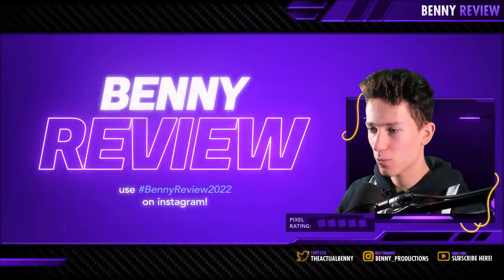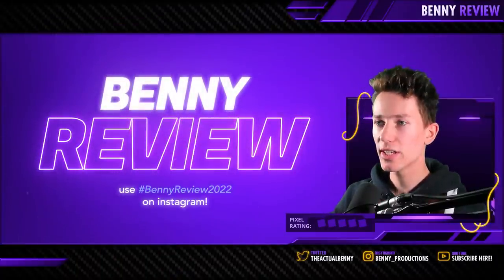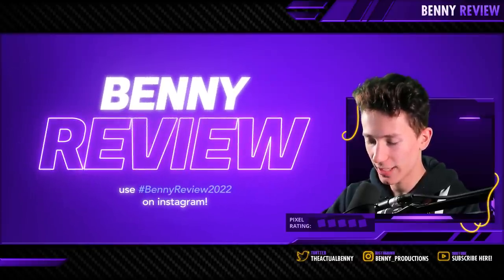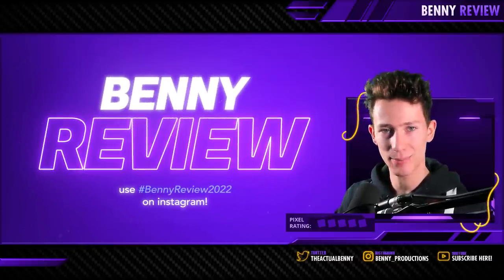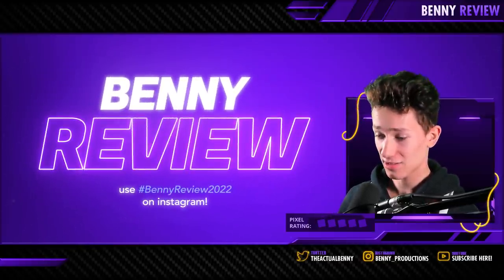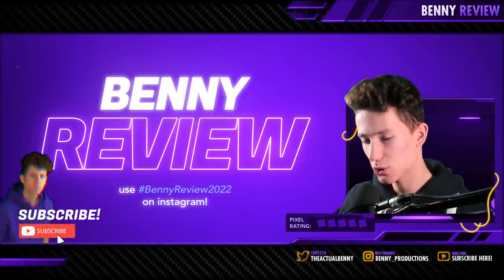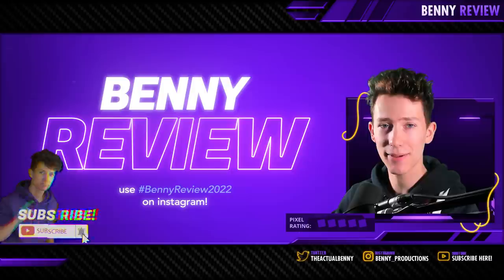Those are the ones I'm covering today. If you want to see your edit in a potential next episode, make sure to tag hashtag BennyReview2022 in your next Instagram post. If you like this video, make very, very sure to leave a like and subscribe. I hope I'll see you in my next video.